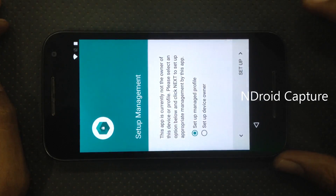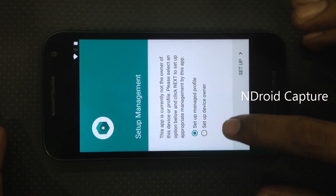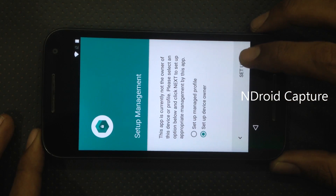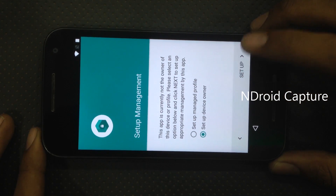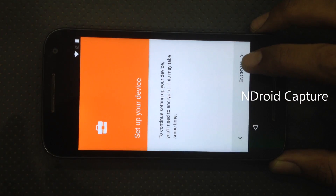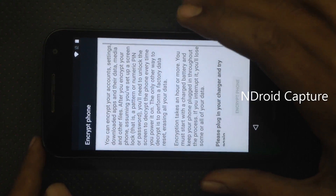Open and install the software Test DPC. Tap on 'Set up device owner', then select setup. Set up your device, encrypt. Tap on encrypt.